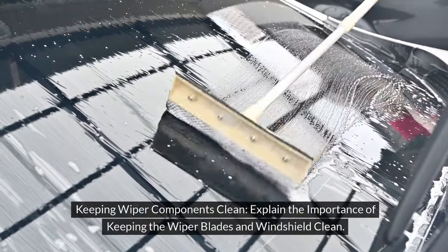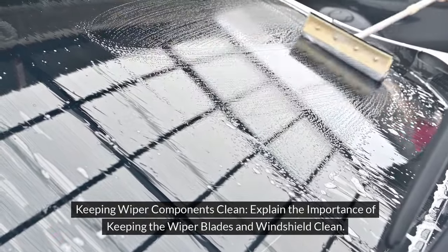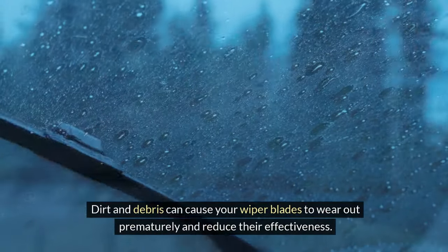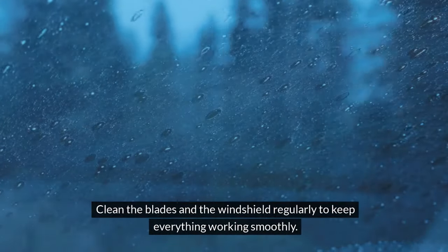Keeping wiper components clean. Dirt and debris can cause your wiper blades to wear out prematurely and reduce their effectiveness. Clean the blades and the windshield regularly to keep everything working smoothly.